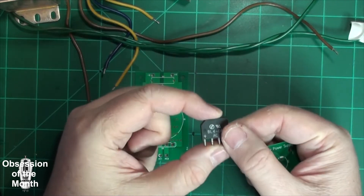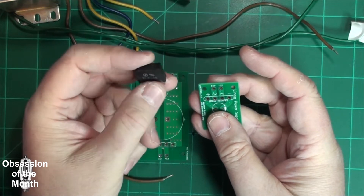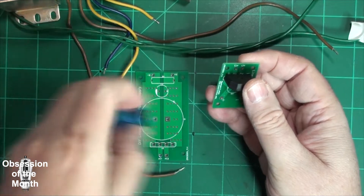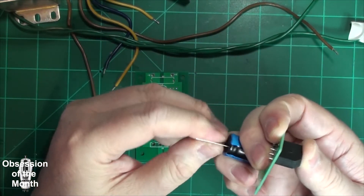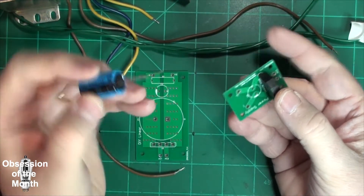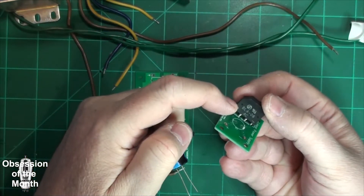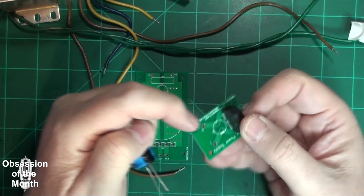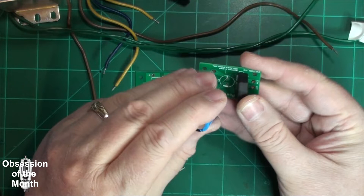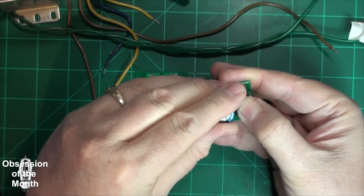This is a common bridge rectifier that I've pulled out of some random piece of electronics. And this is an electrolytic capacitor. The polarity matters, so you have to make sure — I've marked the polarity on here, or it's already marked on the component and I've marked it on the board. You have to install the electrolytic capacitor with the proper polarity.